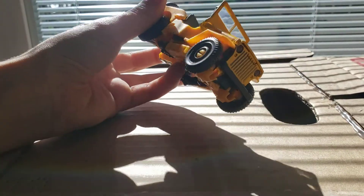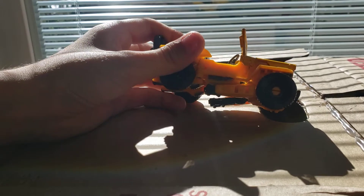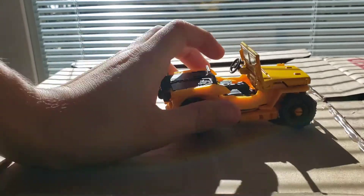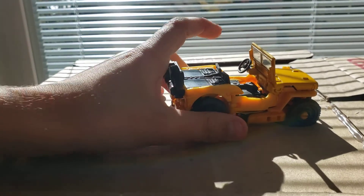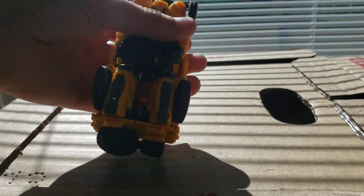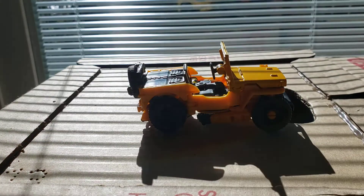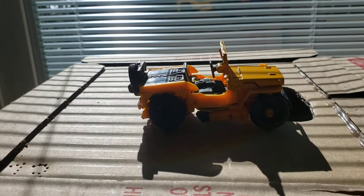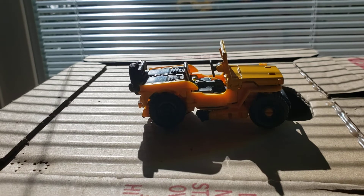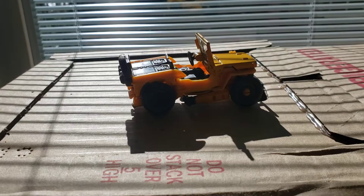Welcome back to another video. Today we're going to be reviewing the action figure Bumblebee. We're going to see how to transform it, how good the wheels are, and we'll do all the recommendations and see my final thoughts about it at the end. So let's get started.